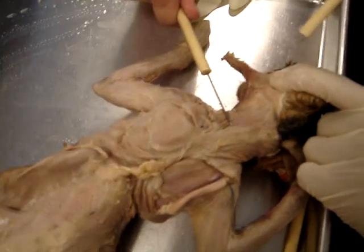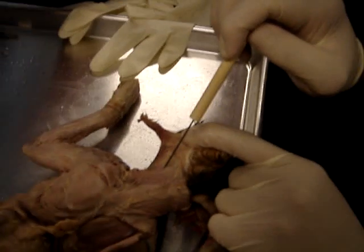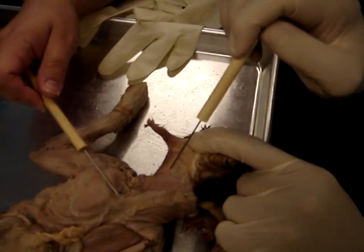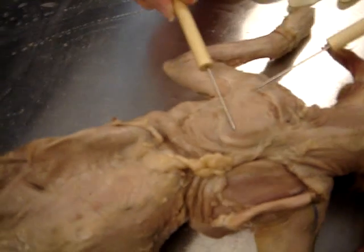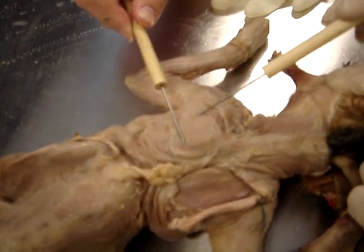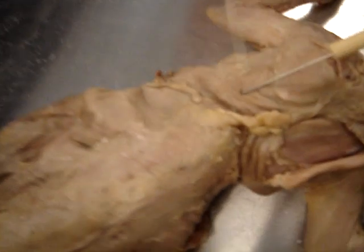We got the clavotrapezius. And then what's next? The acromiotrapezius. Next is acromiotrapezius. And then the spinotrapezius, which is right here.